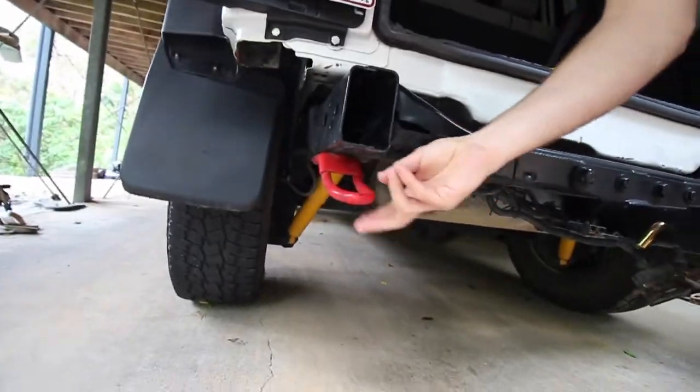I've never had one on the Jeep before until I got stuck a couple weeks ago at the beach — if you guys missed that, I'll leave a link up here. I was recovering my brother-in-law, and then later on that day he had to recover me as well. We had the factory little tow hook thing on the Jeep, but it's not ideal. It doesn't actually have a rating on it, and it's difficult to attach a bow shackle to it.